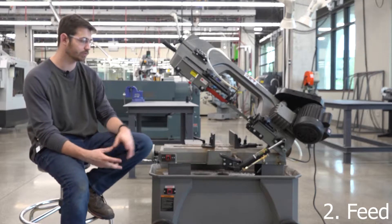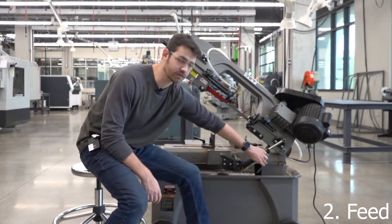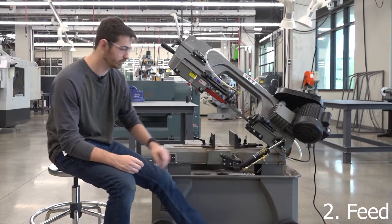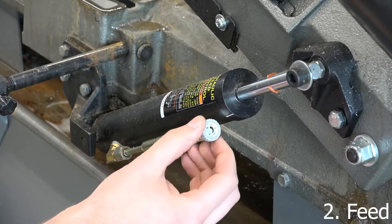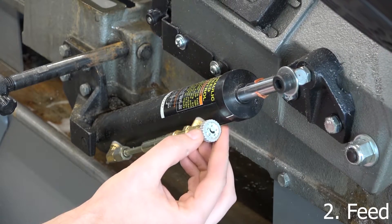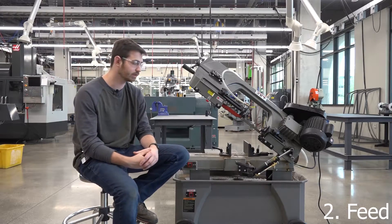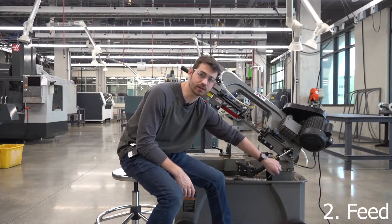Feed is controlled by this hydraulic feed control here. There are two parts on this mechanism. First is the lever itself — this little block — which enables and disables the feed, so you can run the blade without it actually feeding down into the material. The knob at the top controls how fast it falls down. Opening that knob counterclockwise feeds a lot faster, while clockwise feeds a lot slower. One thing to note: never close that knob all the way down, as doing so will over time damage that mechanism. Just stop the feed using the lever instead.